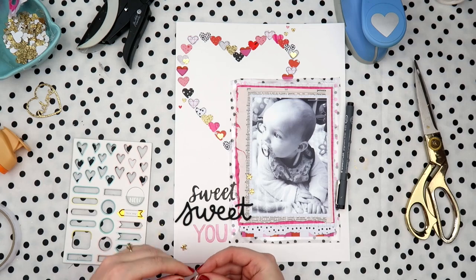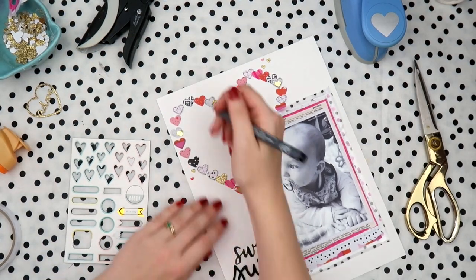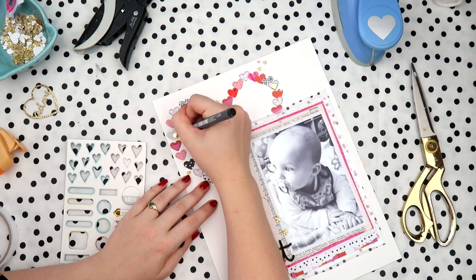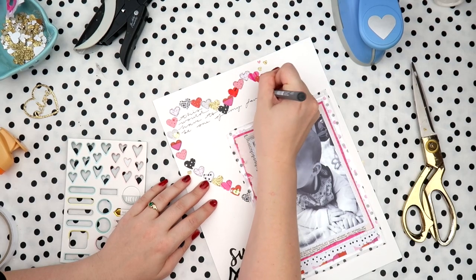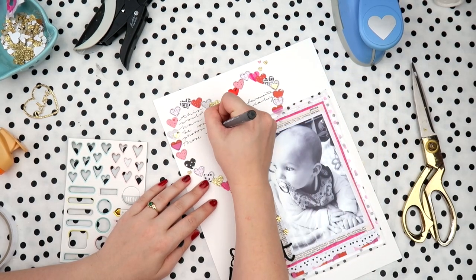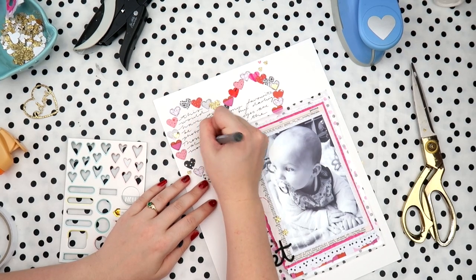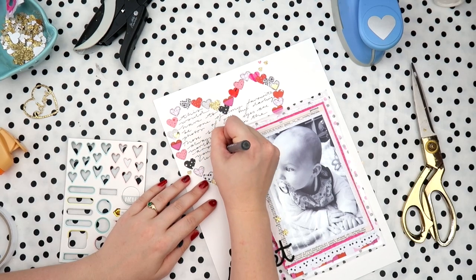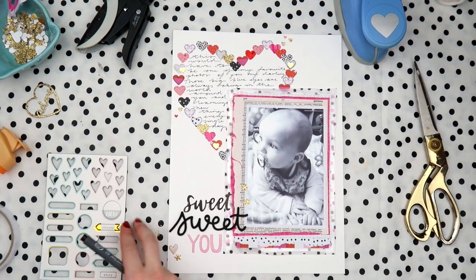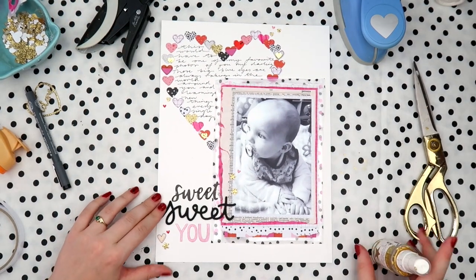I wanted to add some journaling and usually I would have put it above the 'suite,' but I decide to do it inside the heart. I don't usually do this because I get confused following writing that's separated — if I start on one side of the top of the heart and then there's a gap and continue on the other side, my eyes can't track it properly. So I've left the top right side of the heart empty and added some Heidi Shine there to fill it up. I freaking love this layout — it was so easy to make.